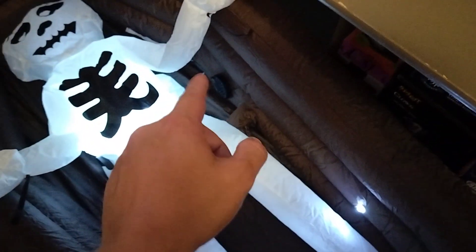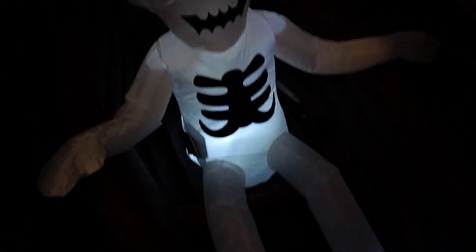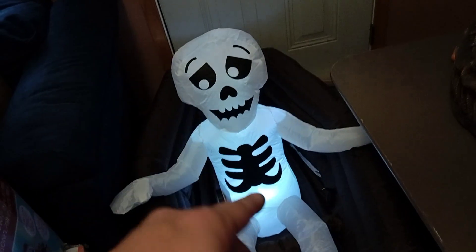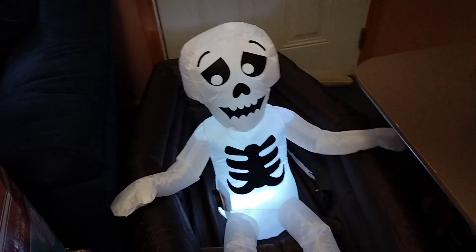The fan that inflates the coffin is on the inside of the coffin. I don't know why it's not on the outside. The fan inflates the skeleton and does a fine job. There are three LEDs in the skeleton, but I broke the clip that holds them together, so I have to find a way to fix that.